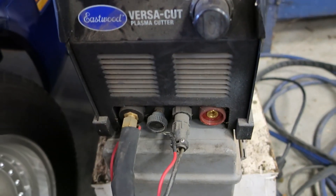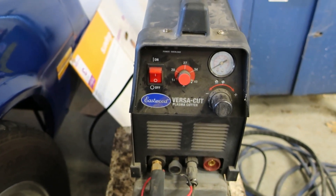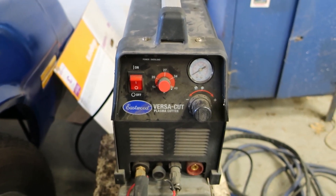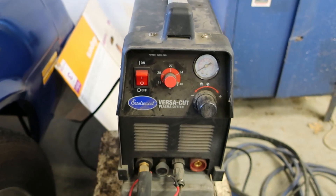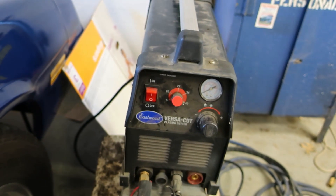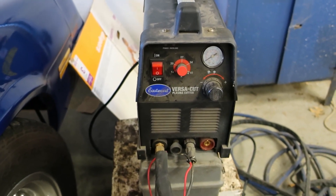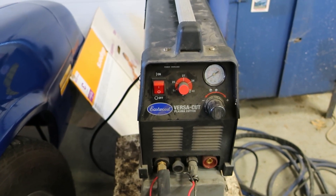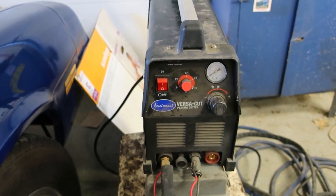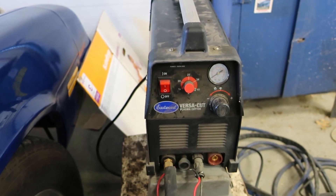Right here is where the ground cable plugs in. We're going to switch over to a torch that I used years ago when I first got this plasma. I dropped it in the snow and there was a big flash inside, so I called the company and they sent me the replacement one. I opened it up, looked at it, and everything ohms out okay so it might work. We're going to test that today — see if it turns on without a short.